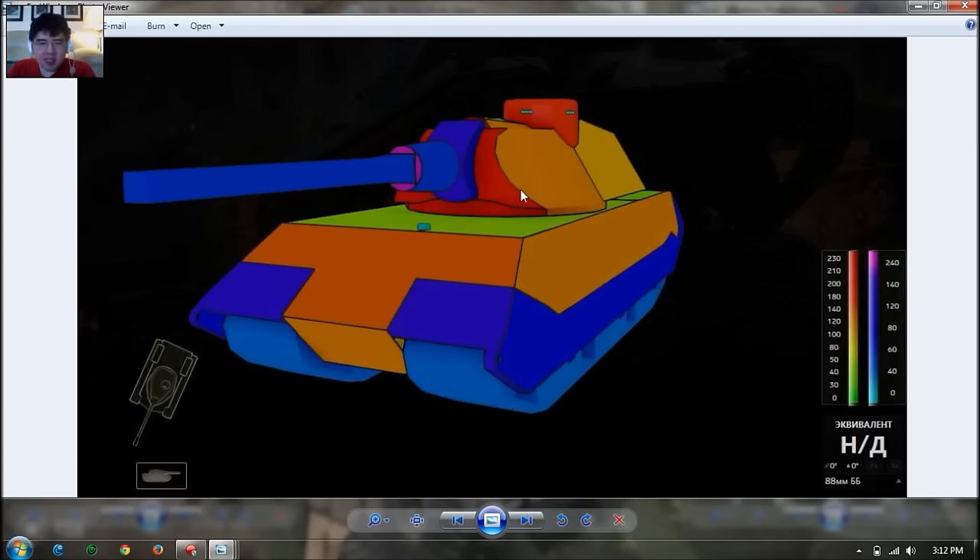The turret is pretty strong — about 210mm rounded, so this is likely an auto-bounce. It has a very decent size mantlet, but the cupola is the weak spot. The commander hatch cupola is rounded but only 200mm, so you have to hit it square on to penetrate; otherwise it's a bounce if you hit the sides. This is the main weak spot other than the hull armor.